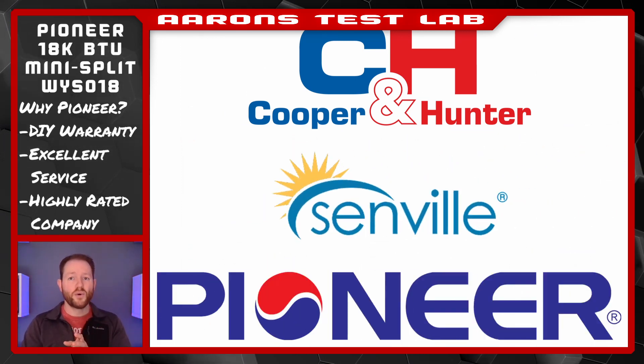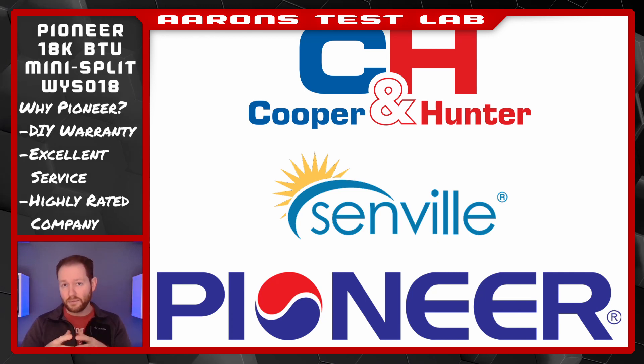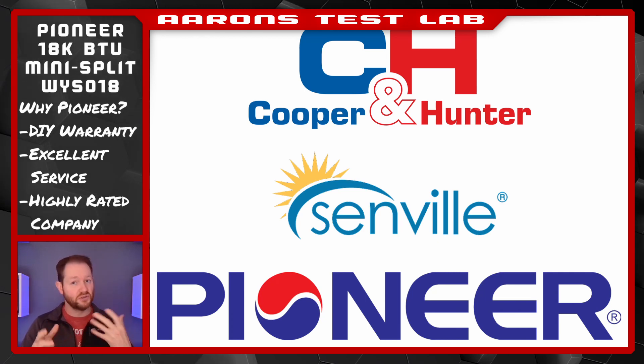Why these three? They were the only ones out of a number of choices that appeared to have legitimate North American support and distribution.